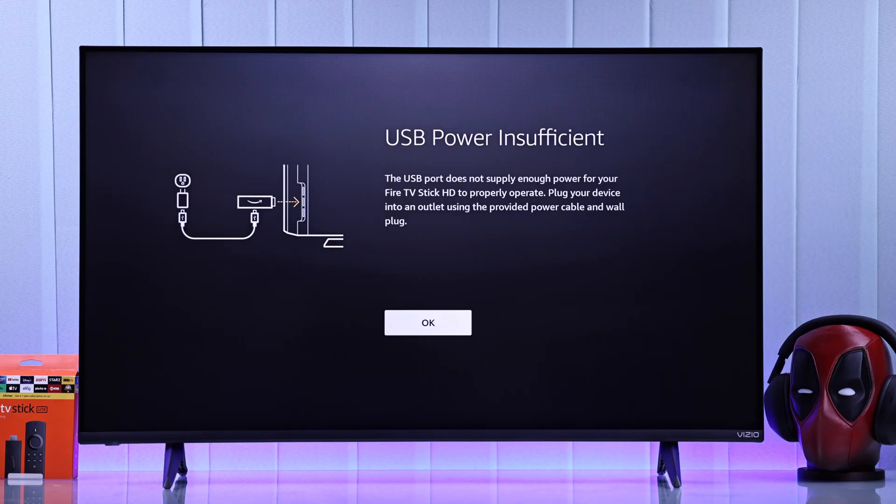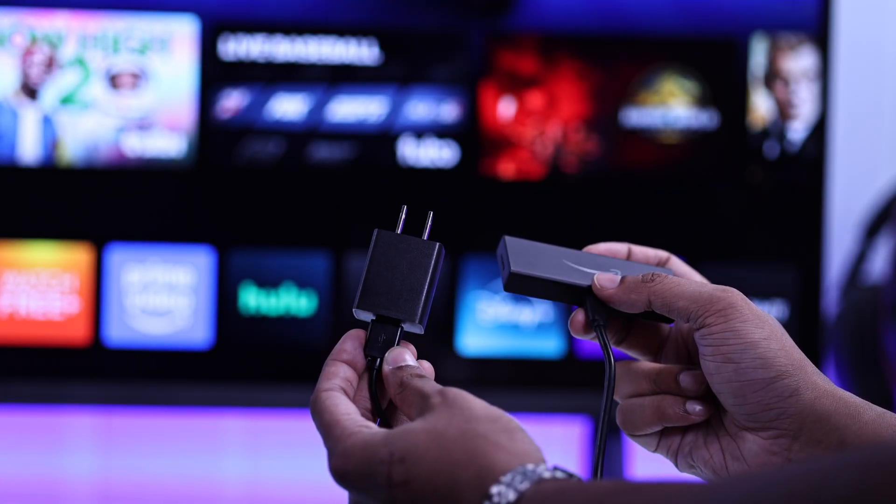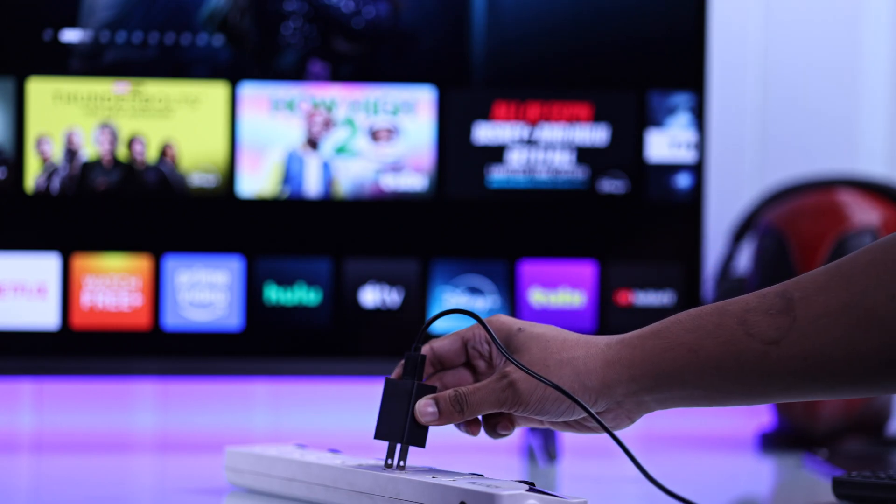You may want to insert it directly into your TV's USB port, but sometimes it may not provide sufficient power and this may harm the performance. So just plug it into the included adapter and then plug the adapter into a power source.